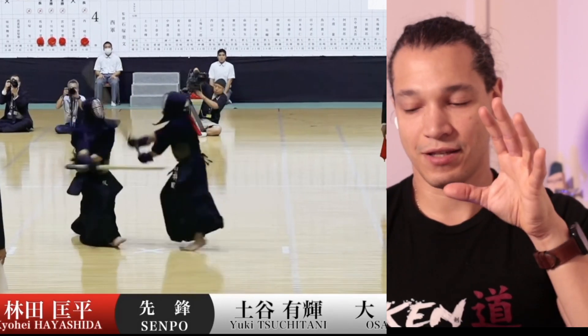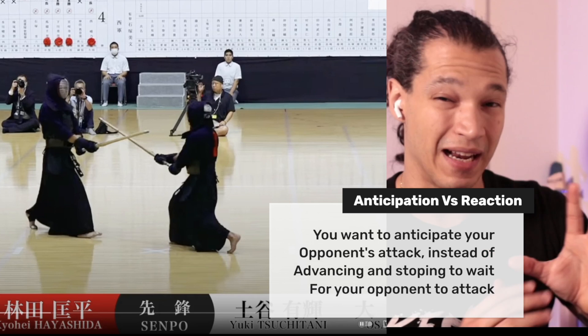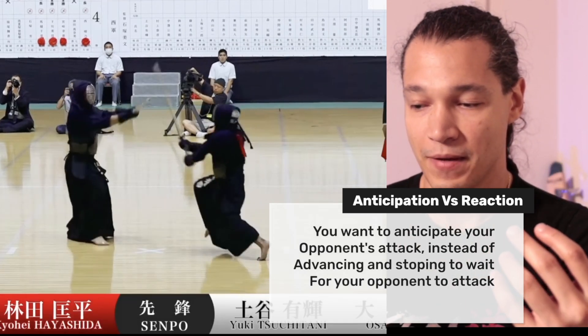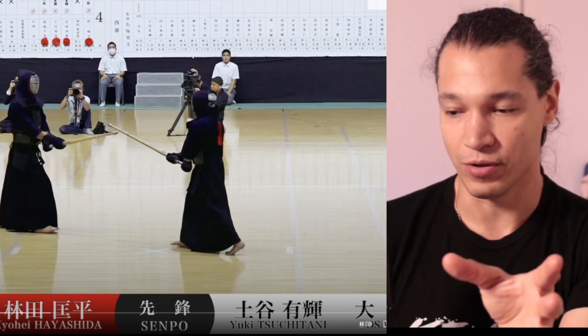Another thing: he's not stopped when he's receiving the men — he's not stopped. You can see the engagement of the back leg; he's starting to push forward. This is crucial in order to get out quickly. You don't want to be static — you want to be able to do the kaeshi, do the dole, and move out in one motion.